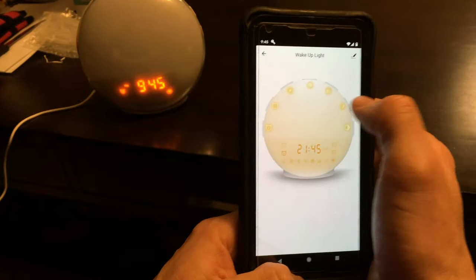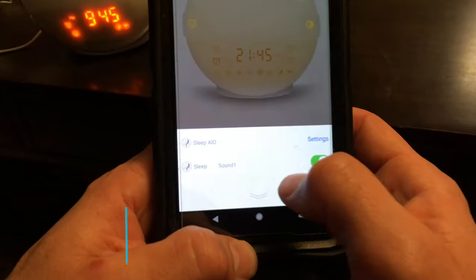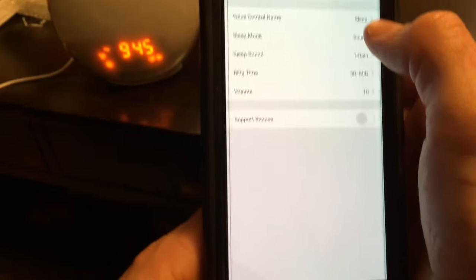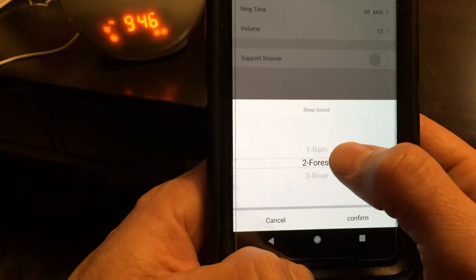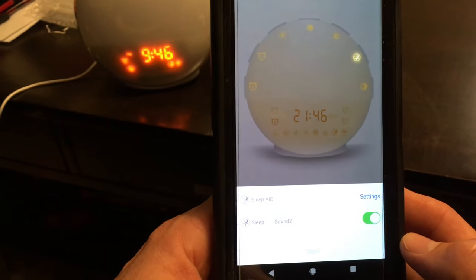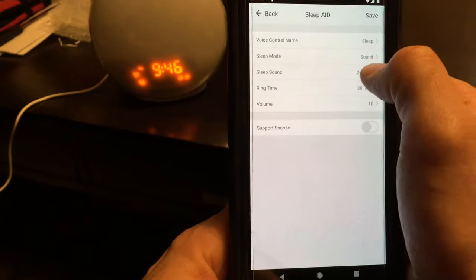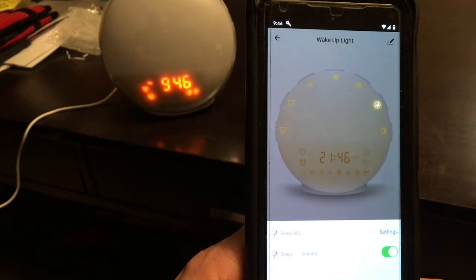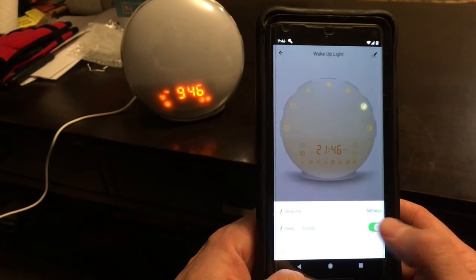One last feature I want to show you regarding the snooze is the sounds that come with the unit. The first sound is rainfall, there are three different sounds total — you can also have the light or radio play. Next is forest sounds, for people who don't want to fall asleep to silence, and the last sound is river. You can set the timer to shut off at various different times.